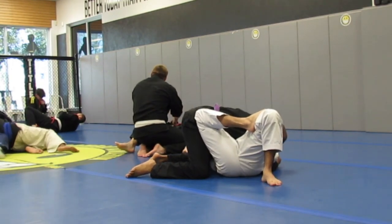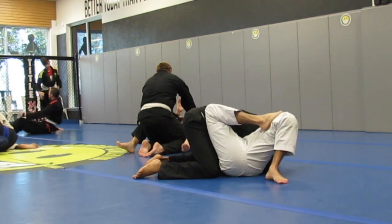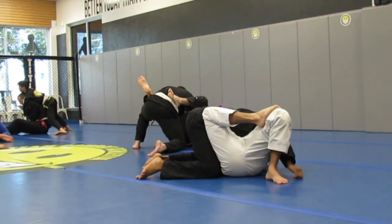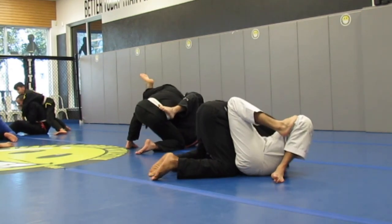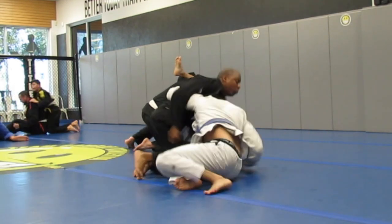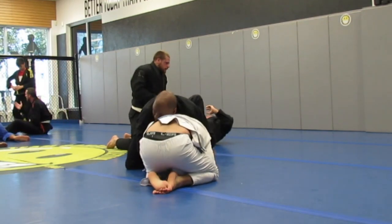He's doing a good job of framing, keeping me from getting positioned. He has that right leg up to block me from trying to mount. I was trying to pull his shoulders back so I could slip my knee through, but he did a good job — and he gets up. I go to the top now.